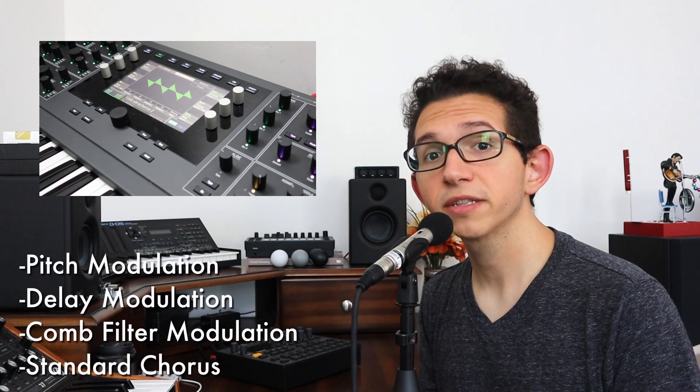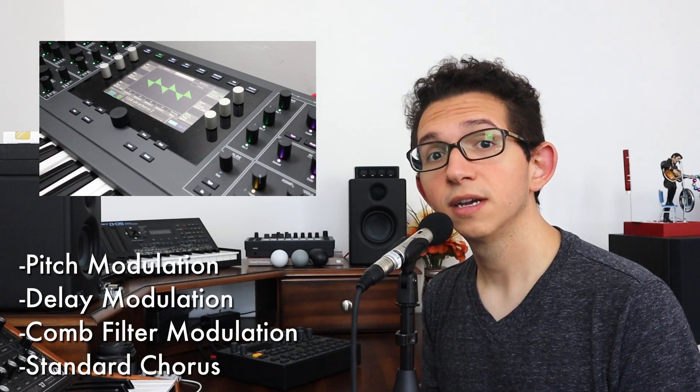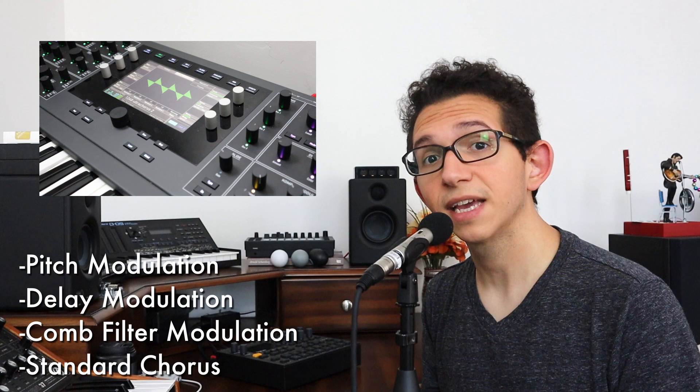Here's a patch that I made last week. It's a nice, fairly standard pad, but there's something interesting behind the scenes. I'm using four different chorusing methods simultaneously: pitch modulation, delay modulation, modulation of a comb filter, and then a standard chorusing effect at the end for good measure.